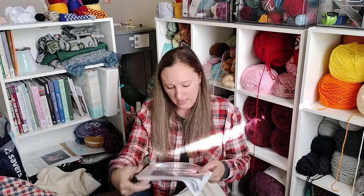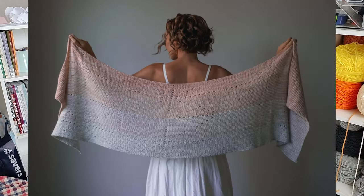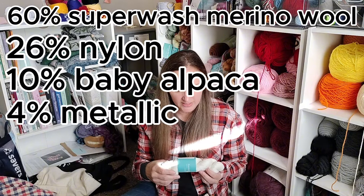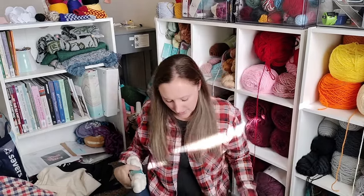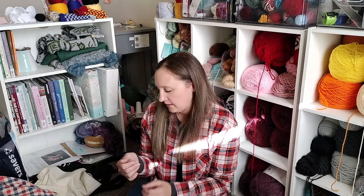The last one waiting for me is called De La Calle — patterned after constellations. It's using the Sparkle DK: 60% superwash merino wool, 26% nylon, 10% baby alpaca, and 4% metallic. I picked the color Pegasus and decided to do it all in one color. But first I need to finish at least one of my WIPs before I can allow myself to start another one.